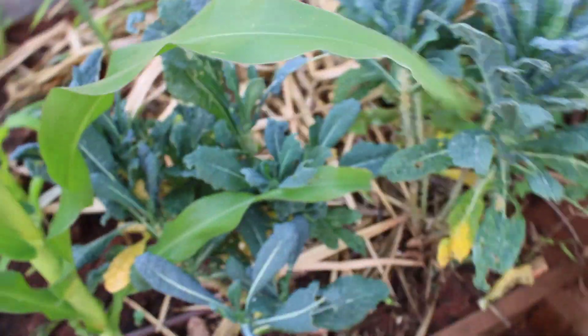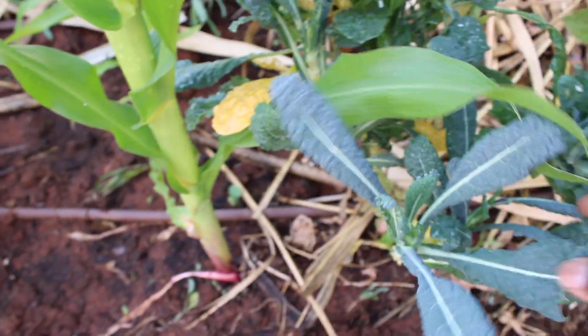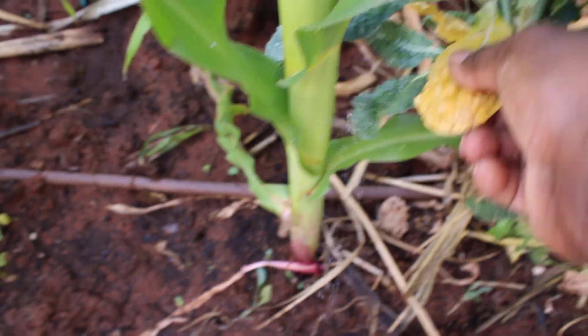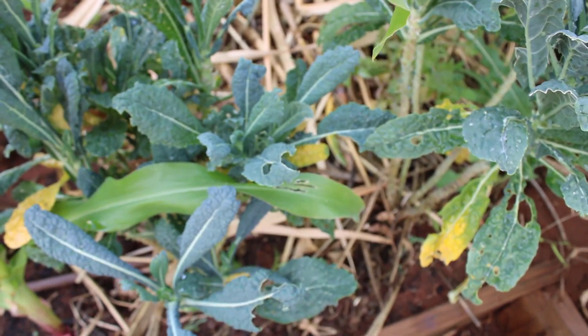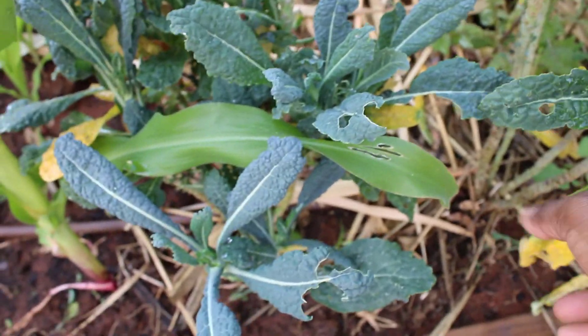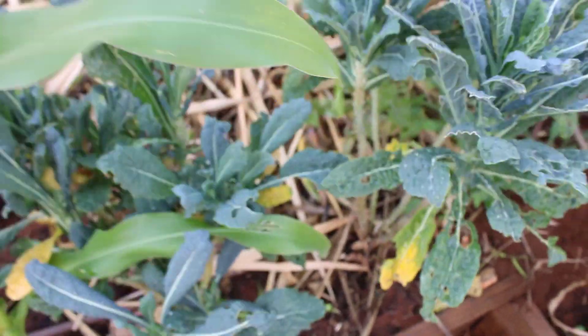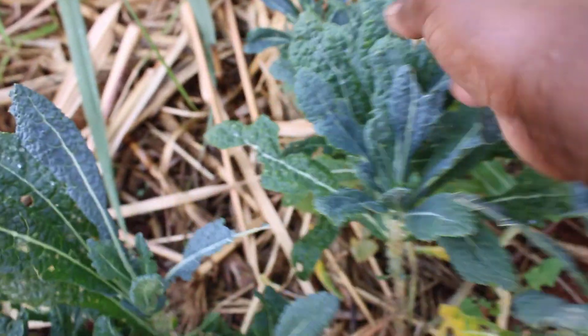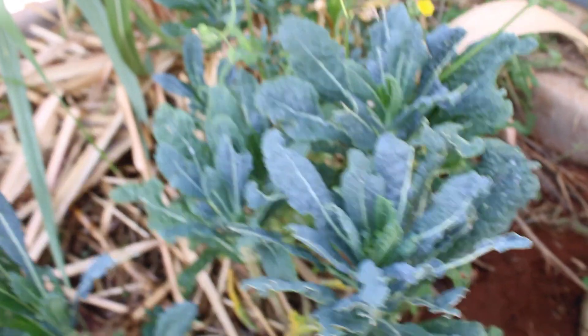This is my kale — I eat a lot of this. The yellow leaves indicate they don't have a lot of nitrogen, from a scientific point of view, but I love to eat these yellow leaves myself. You can see holes in the leaves where insects have attacked — they know this is natural. I once planted it alongside a hybrid variety and the insects never touched the hybrid, only the non-hybrid leaves.